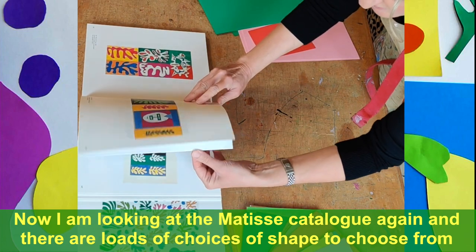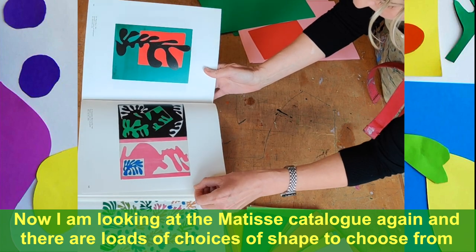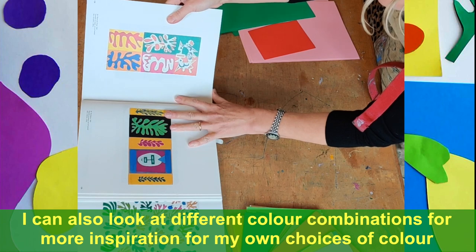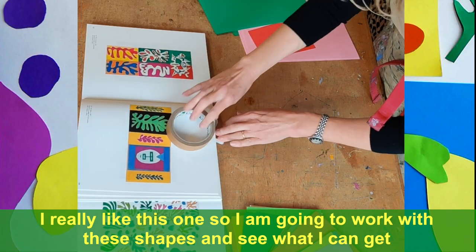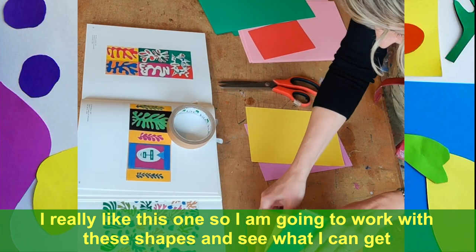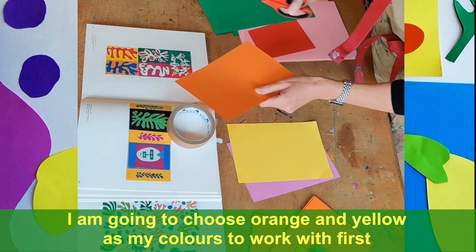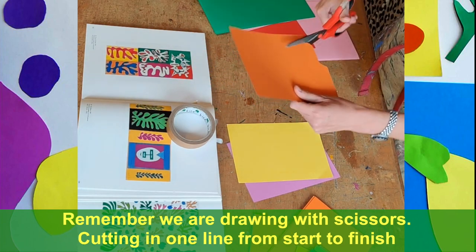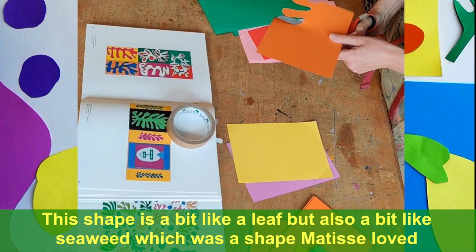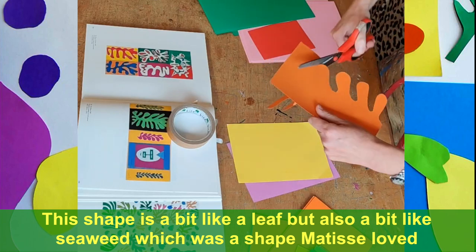Looking at the catalogue of the Matisse cutouts, there are loads of choice of different shapes to look at, different background colours. I'm going to have a look at this one here and try and play around with some ideas myself — a couple of pieces of card. I'm going to go for an orange and maybe the yellow. The seaweed shape again — just going to go like this and see what I can get. A little bit like a leaf, a little bit like seaweed. Just enjoy keeping the card moving.